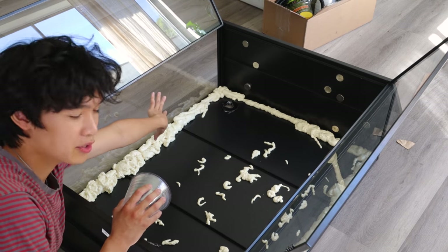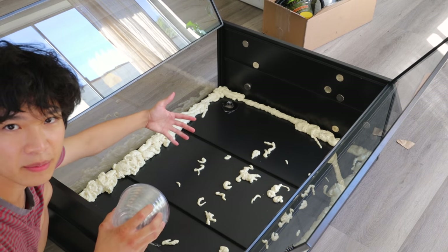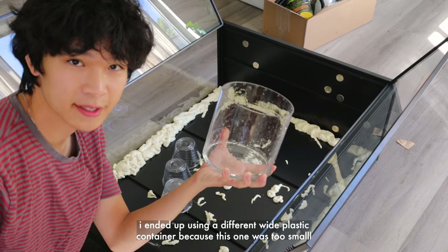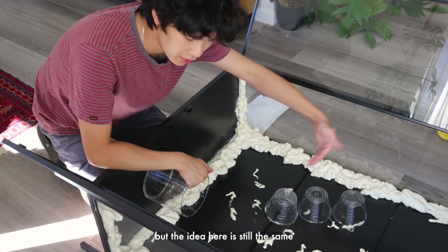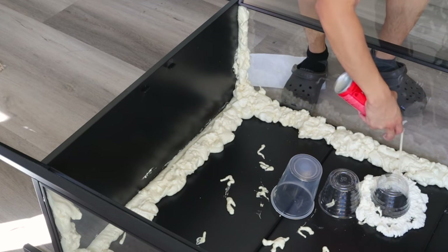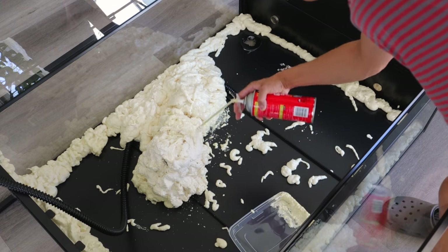I'm going to have the waterfall start on the left corner of the cabinet, then come down and fill into a basin. I'm just going to use a glass bowl to act as the reservoir for the waterfall. I'm shaping the path of the waterfall with the foam - using cups to build up a slope so the water can run down smoothly. I'm going to use a small bowl as my pond, positioned so the water falls back into it. You want the lower portion of the waterfall to protrude farther out than the top so the water has somewhere to land. Here I'm putting in the hose for the waterfall, hidden behind the foam, and foaming over it.